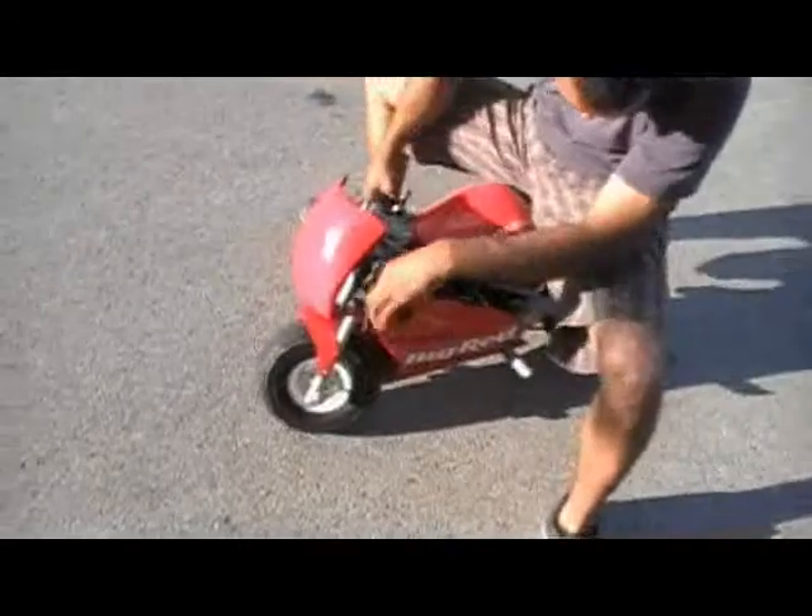For something that was meant to do 10 to 15 — that's not too shabby!